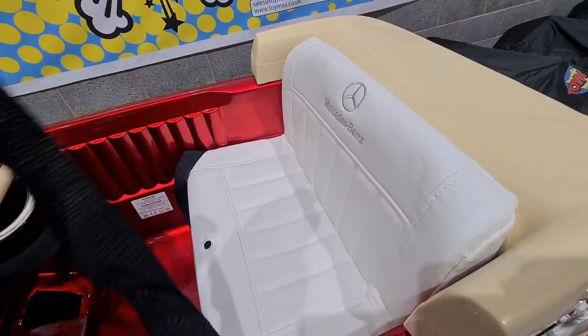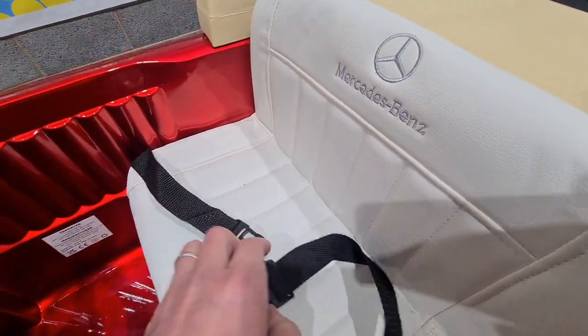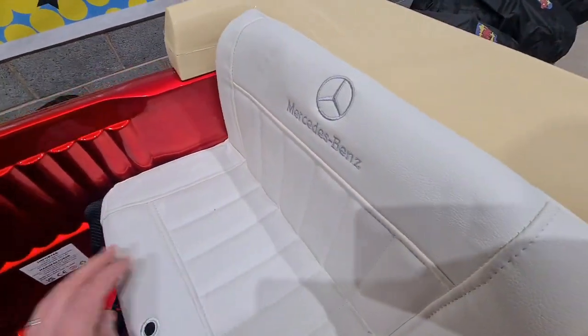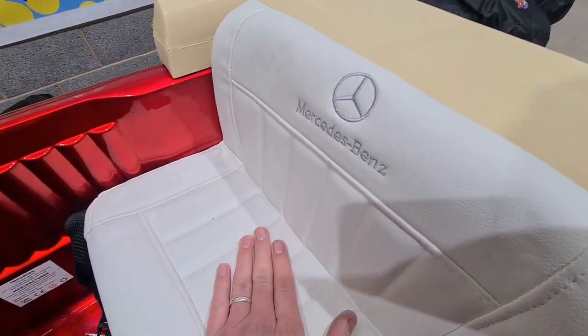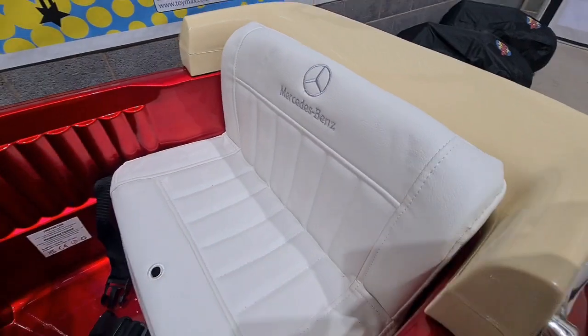We've got your safety strap just here with a clip. And the seat is nicely padded as well — a nice comfy seat.